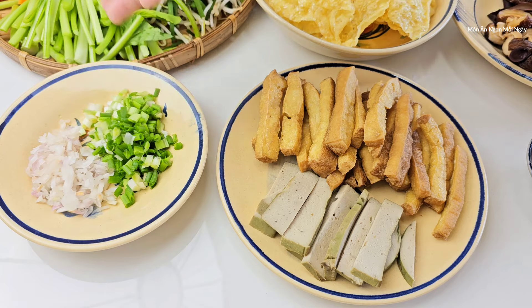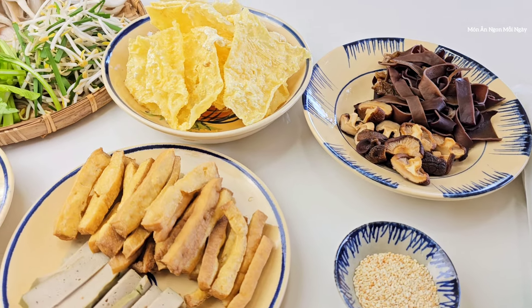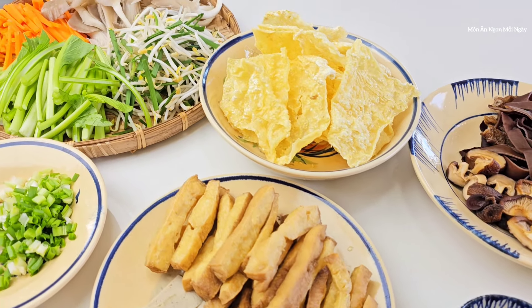Một củ hành tím băm nhuyễn. Một ít gốc hành. Bạn nào kiêng hành lá mình sẽ dùng bỏ rô. Phần nguyên liệu chính của mình sẽ như thế này. Bây giờ mình sẽ cùng bắt tay vào làm.